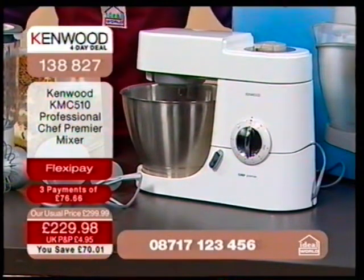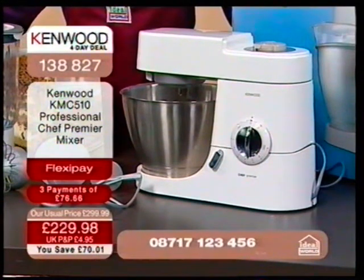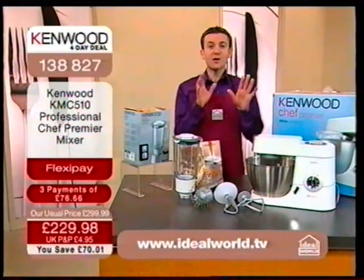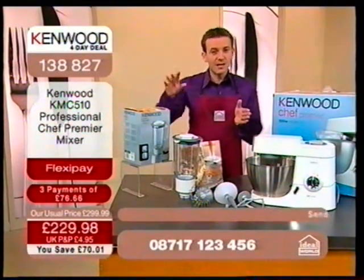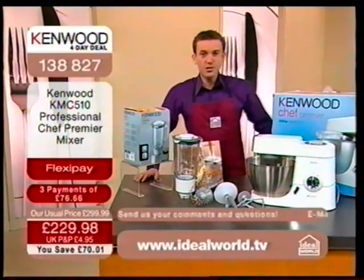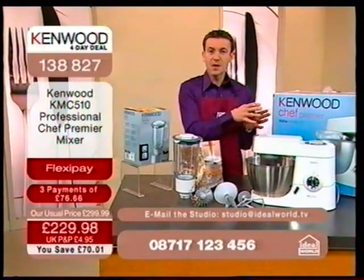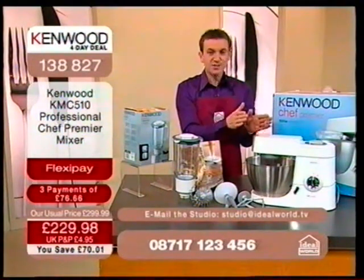£229.98 is a giveaway price. Judging by the number of people on the phone lines and the website, you're agreeing too. We get loads and loads of emails from people when we broadcast the Kenwood chef — one of the ongoing trends is the longevity of the machine. A lot of people say they've had their Kenwood for 30, 40, even 50 years. A lot of people say they've inherited a Kenwood chef from their parents or grandparents. So we know this is designed to last a long time.